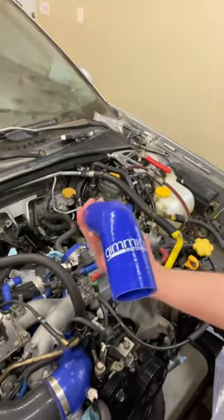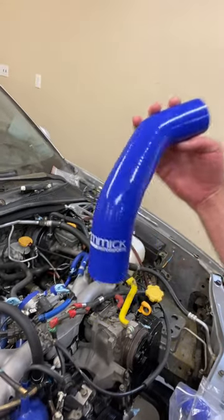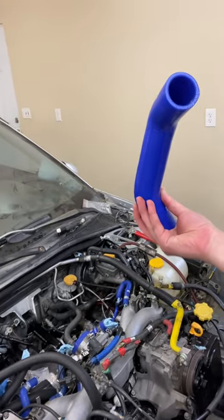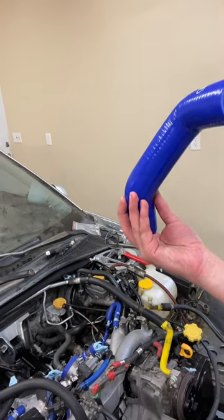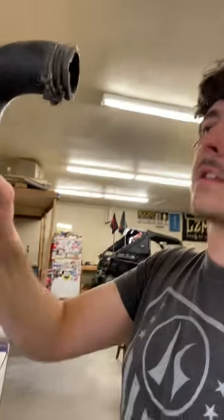Here's the lower one — these are Gimmick Motorsports. They're champions, you know, they're cheaper than the other competitors out there. The quality seems great so far from what I've looked at compared to some others I've seen. The old ones — I'm sure these aren't the stock ones, I think these are like an AutoZone special — but they don't look bad, I'm gonna keep them as spares.